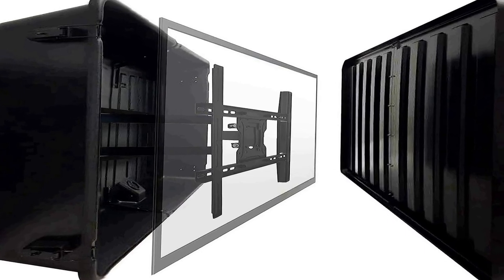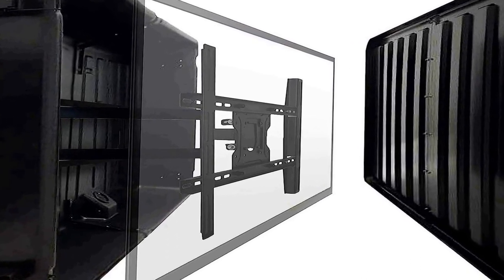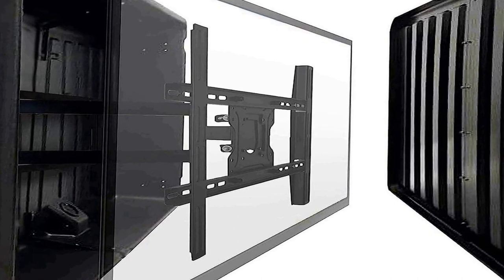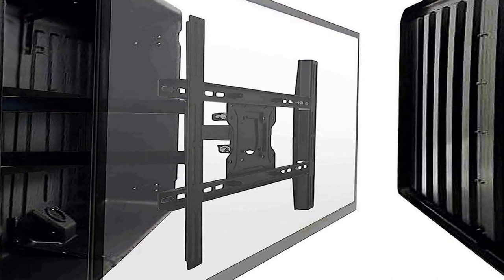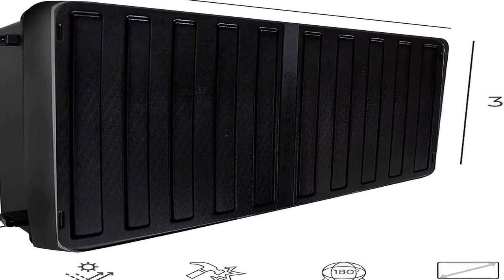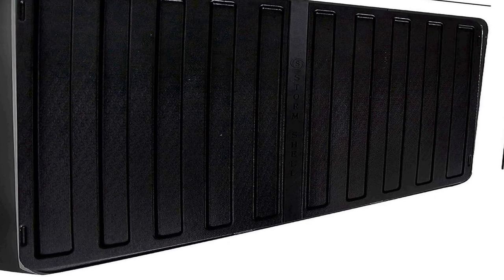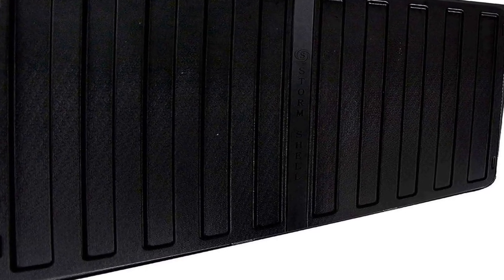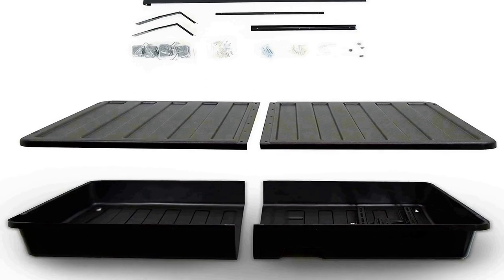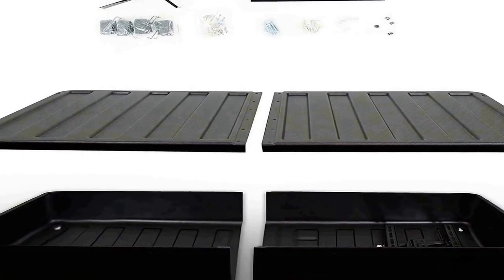The StormShell Outdoor TV Hard Cover is a durable and weatherproof solution designed to provide maximum protection for your television, ensuring it remains safe and functional even when exposed to the elements. This particular model is suitable for TVs ranging from 45 to 55 inches in size. The product is specifically engineered for outdoor use, making it ideal for anyone looking to enjoy entertainment in their outdoor spaces without worrying about weather-related damage.